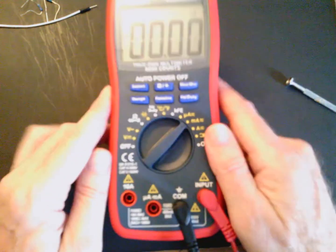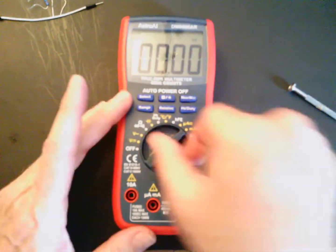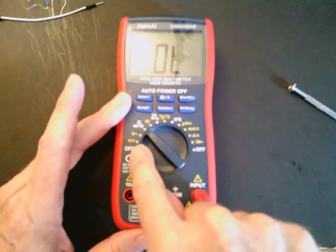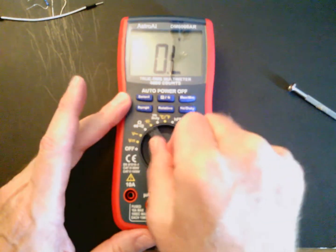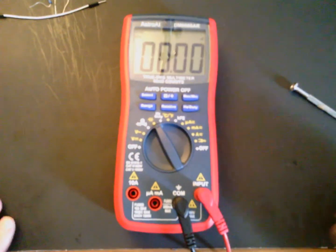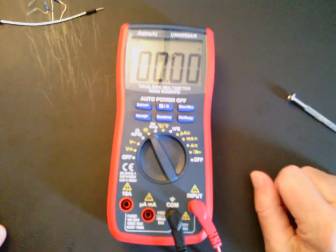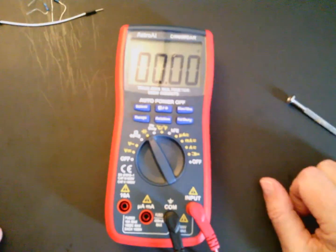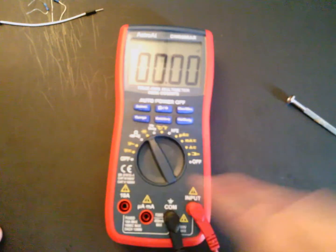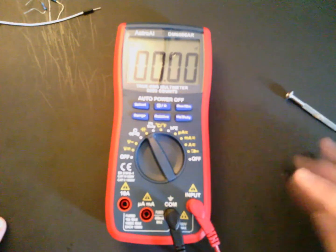The auto-off feature is really nice. If you accidentally leave the meter on, after 15 minutes it will beep a couple of times and automatically shut off to save the battery. So if you forget to turn it to one of the two off positions, 15 minutes later it'll beep and shut off.